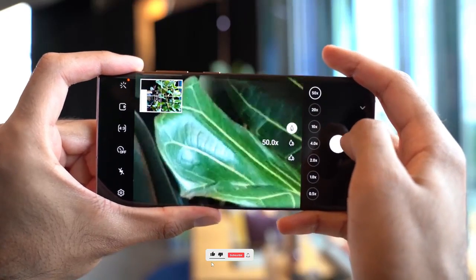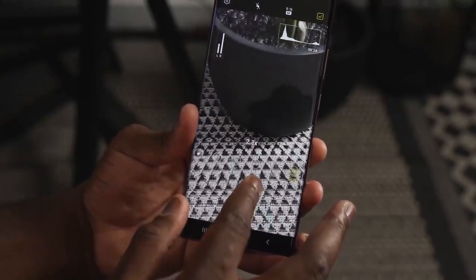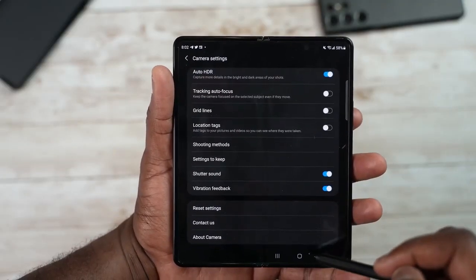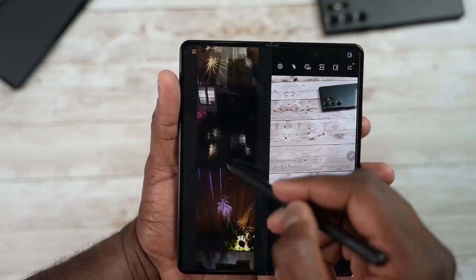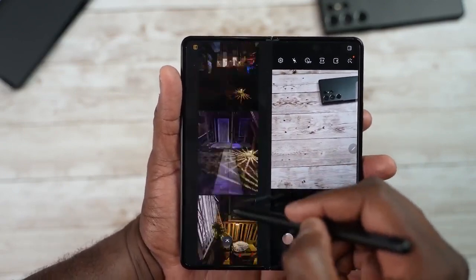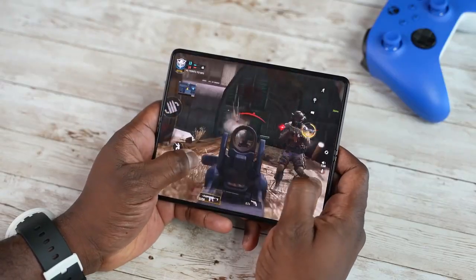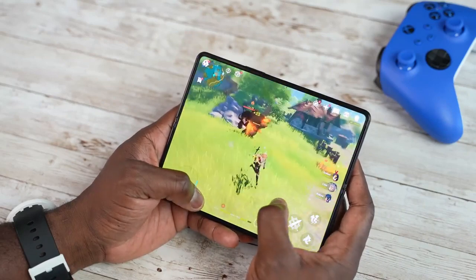Before moving on, if you like the content make sure to drop a like, subscribe to this channel, and comment down below — are you guys happy with the 50 megapixel main lens on the Galaxy Z Fold 4? As of now, the Z Fold 4 will have the best telephoto lens this year, even better than the Samsung Galaxy S22 Ultra, and the Z Fold 4 will come with S22 or S22 Plus camera specifications.